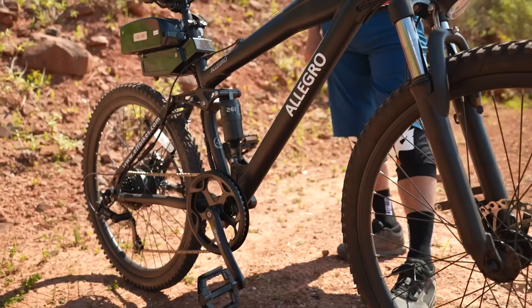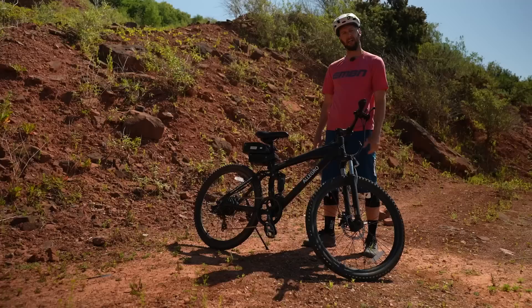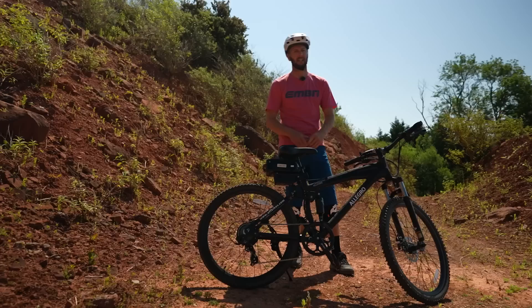Here it is then, people — the mighty Allegro AEB 15. 100 mil of travel front and rear, hub-driven, external battery beauty. We've got ergonomical grips, seven speed out the back, and a kickstand. What we want to know is how is this off-road? I'm here in a private quarry because, remember, this is a throttled bike. It's got a thumb throttle on it — it's not a pedal-assisted bike, so we're on private land, which is the only place in the UK you can use these things.